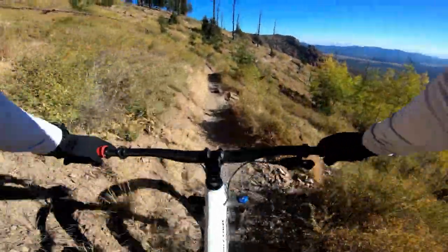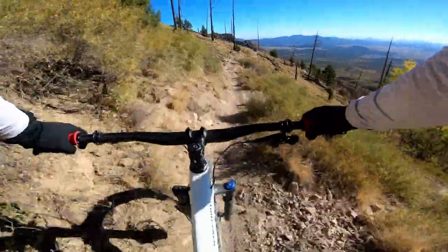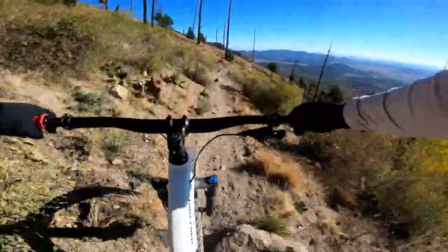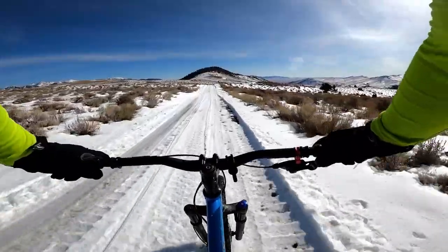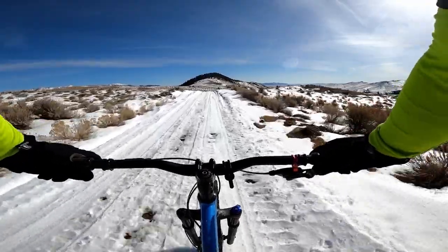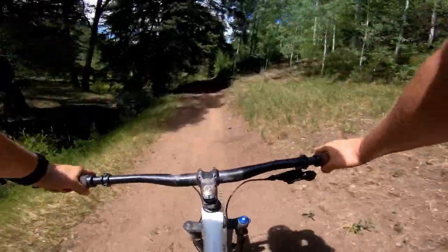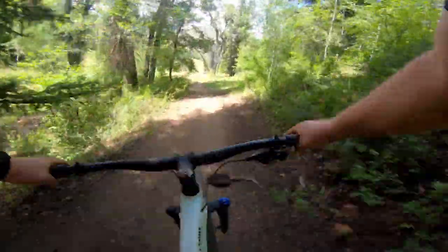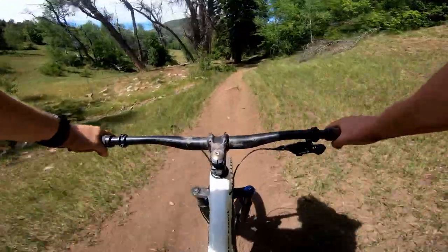Overall, 29 Plus does have some downsides, but I think they're more than made up for by the benefits of those big old tires. I love the versatility from the extra float, traction, and rollover ability. I know when I grab my 29 Plus bike, there's not much on the trail I'll encounter that can just stop me in my tracks. They're fun to ride pretty much anywhere and everywhere, and to me the fun factor trumps everything else. So if you've been thinking about a 29 Plus bike, you already know I'm going to tell you to try it out.